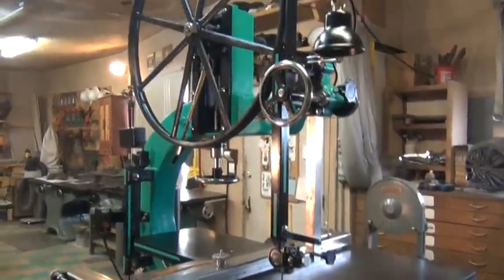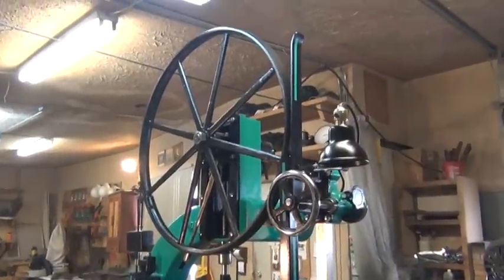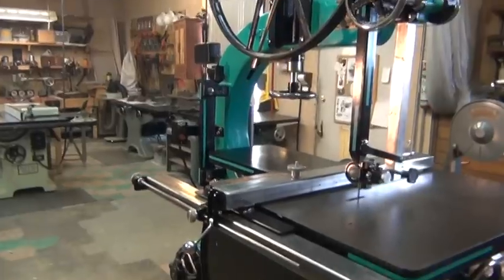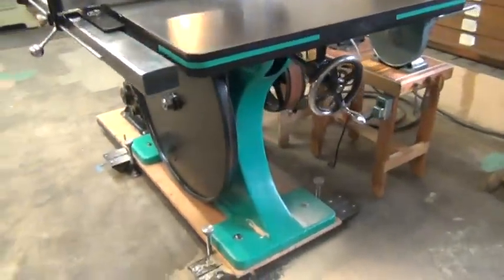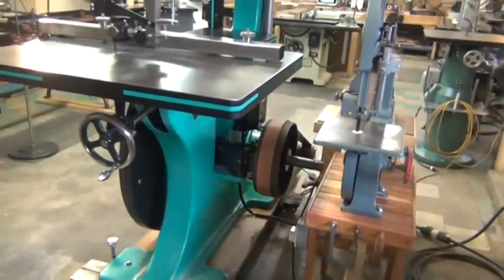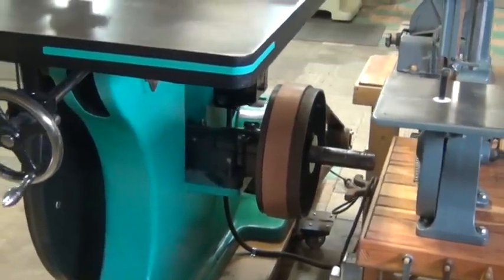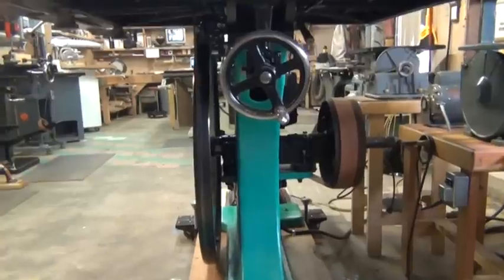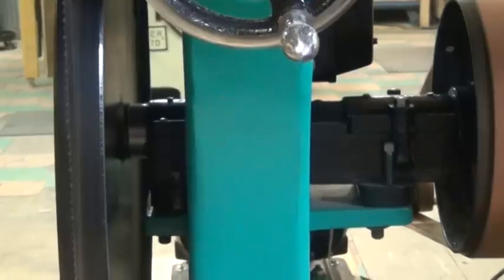The weight of the saw — I've got it listed around twenty-nine hundred pounds. It might be just a little bit lighter, but it's well over a ton. It's flat belt driven with a fourteen-inch pulley. You can see the large bearing block in there for the lower — it's all babbitt bearing, upper and lower.